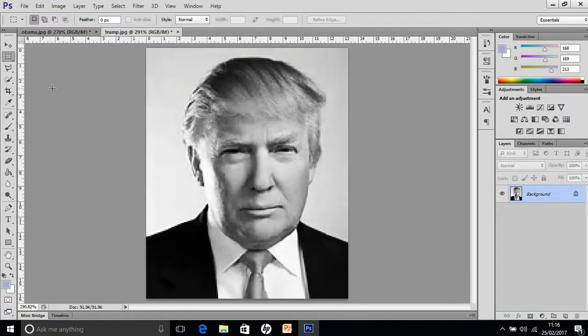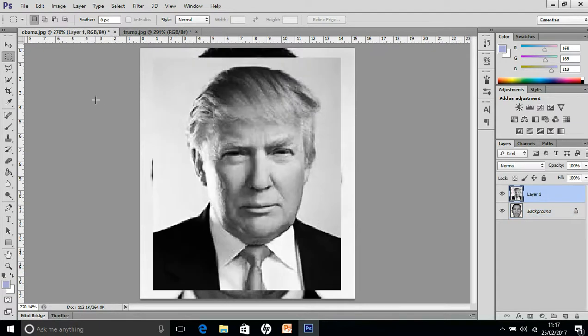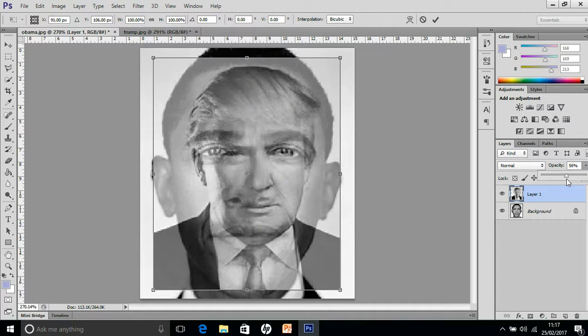So if we start with Trump, we're going to click on the selection tool, select the photo, Control C to copy, Control V to paste it on top, and then Control T lets you move it around. Before you move it, click on the opacity over here and bring that slider down roughly halfway, just so that you can see both images and then start lining them up properly.